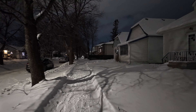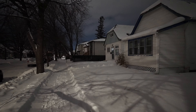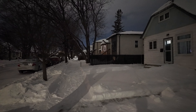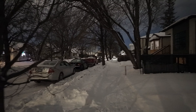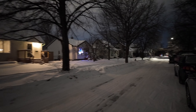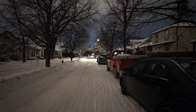At least looking at the screen, this is stabilizing pretty well. Now we're headed into darkness — there are no street lights here, just one up there.